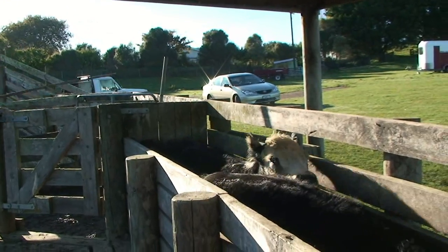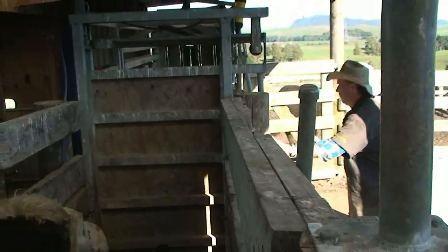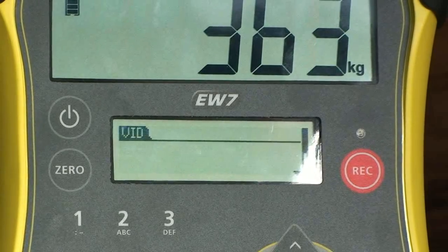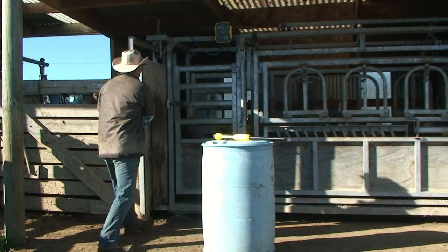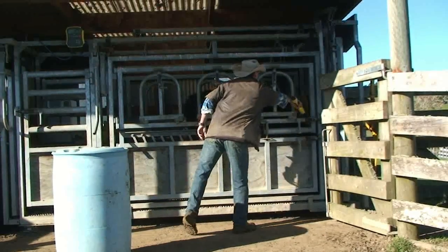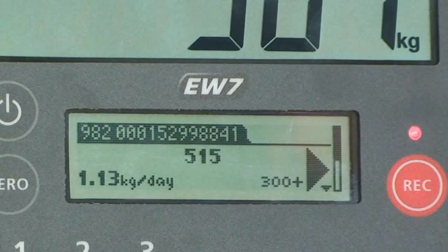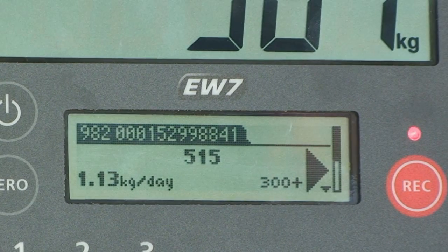To weigh with electronic ID, as the animal enters the crush, the EasyWay 7 quickly and accurately captures the weight, even if the animal is still moving, and will illuminate the red stable light. The electronic ID is automatically transferred from the reader to the indicator. In this case, a visual ID is also displayed, as a visual ID to electronic ID cross-reference file has been uploaded to the indicator.